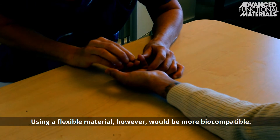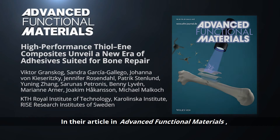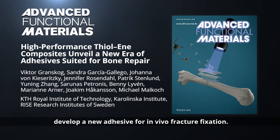Using a flexible material, however, would be more biocompatible. In their article in Advanced Functional Materials, Professor Michael Malkoch and colleagues from the KTH Royal Institute of Technology, Karolinska Institute and the Research Institutes of Sweden develop a new adhesive for in vivo fracture fixation.